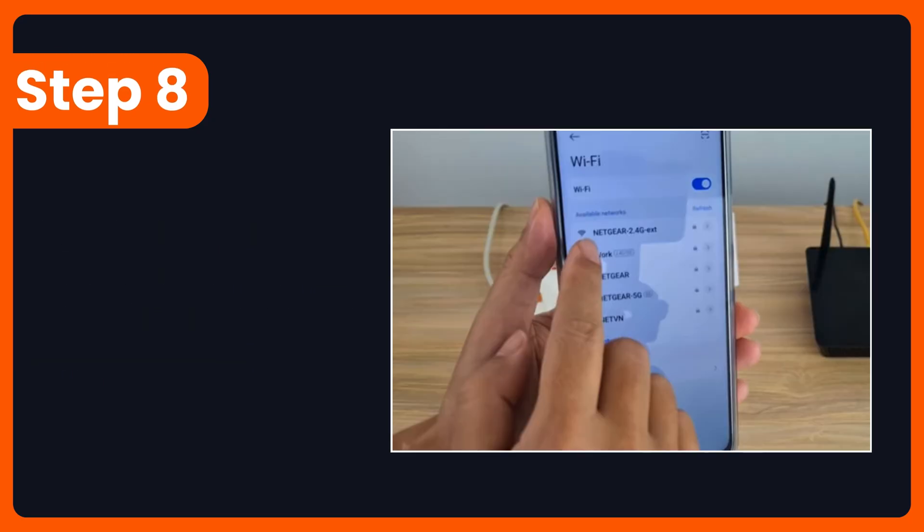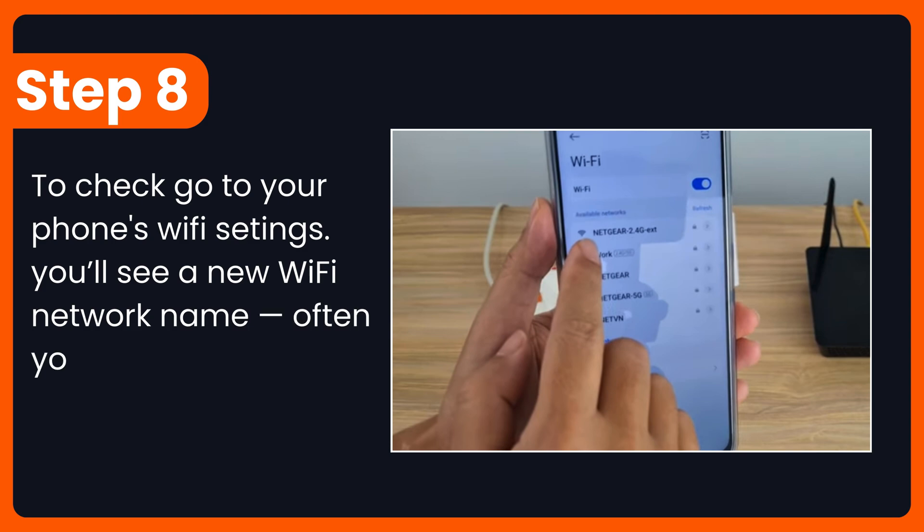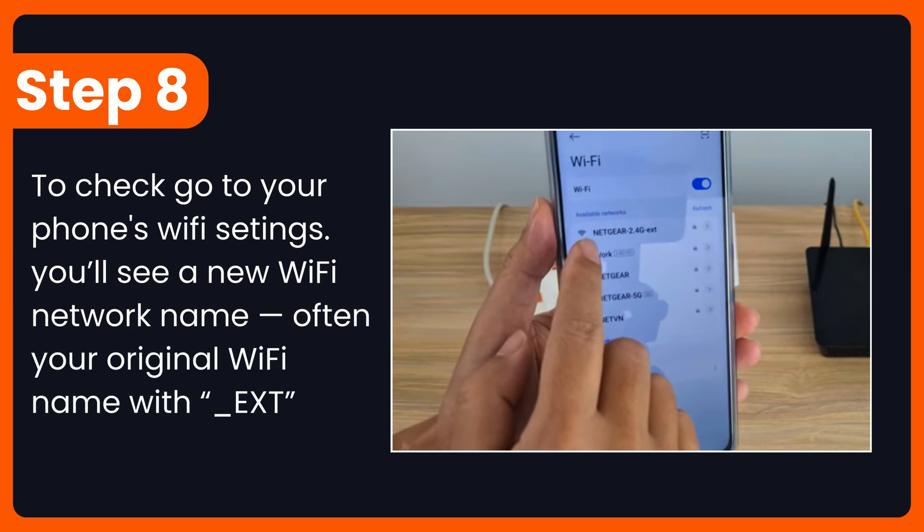Step 8: To check, go to your phone's Wi-Fi settings. You'll see a new Wi-Fi network name, often your original Wi-Fi name with underscore ext added at the end.